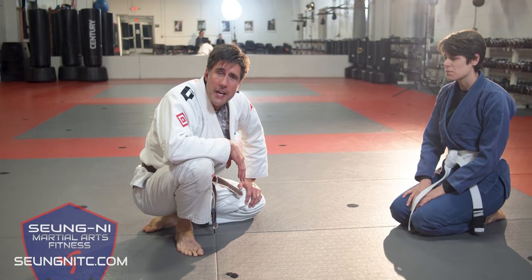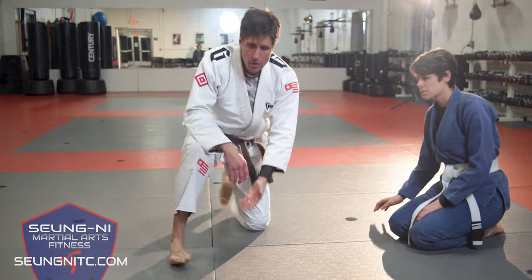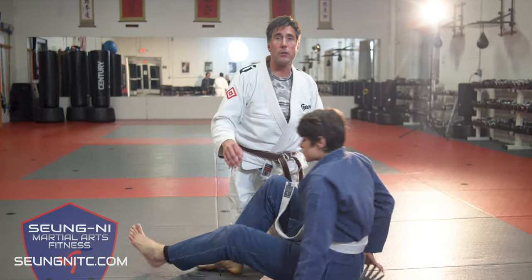We're gonna be working on Collar Choke Escape. I'm gonna be in my partner's guard from that position. So partner's down, gonna have me in a closed guard position.